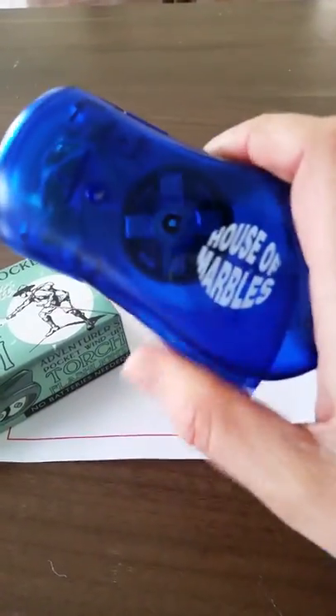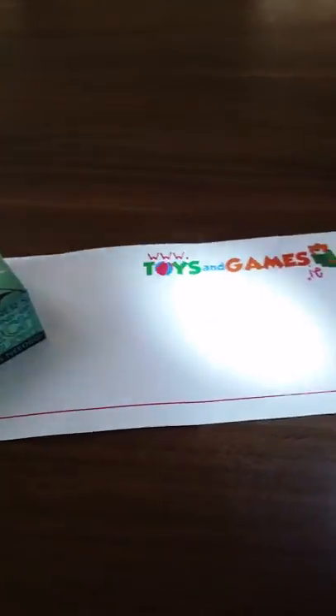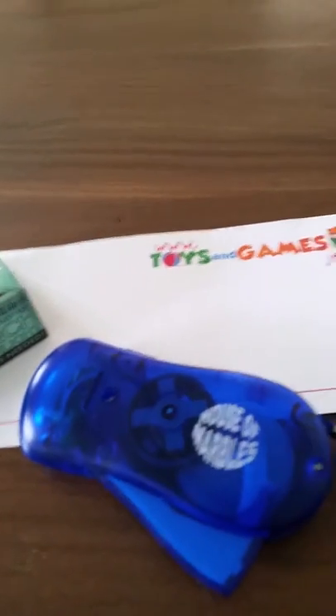It's very, very easy, even for children to do — it doesn't take any effort. And then there's a button up here and you press it. There are three LED bulbs in that, so it gives a decent brightness.